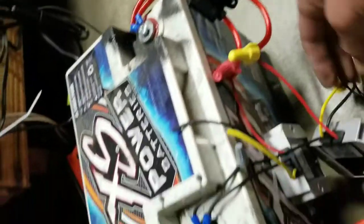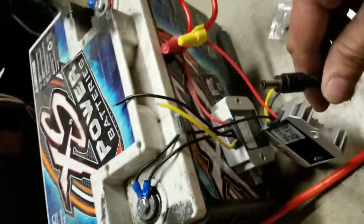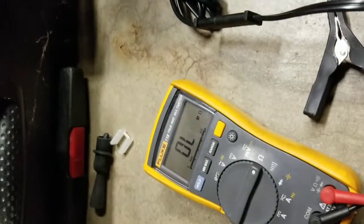I put a 5 amp fuse in here because it's rated at 5 amps. This, according to my Fluke, is at 5.83 volts.